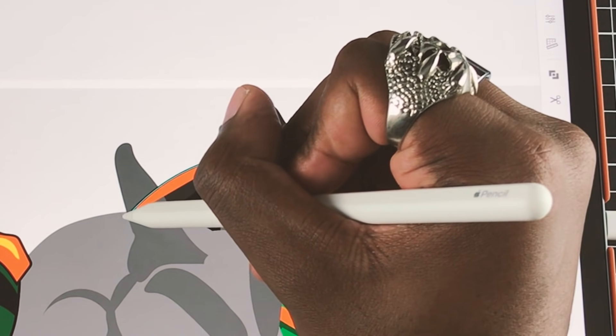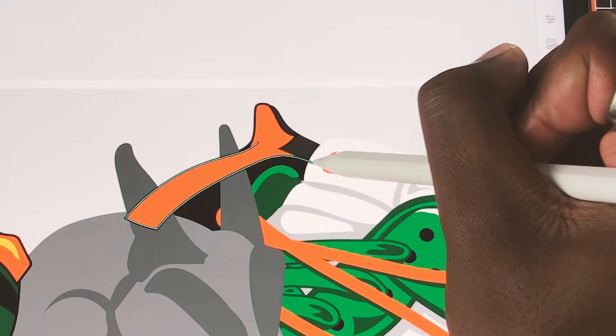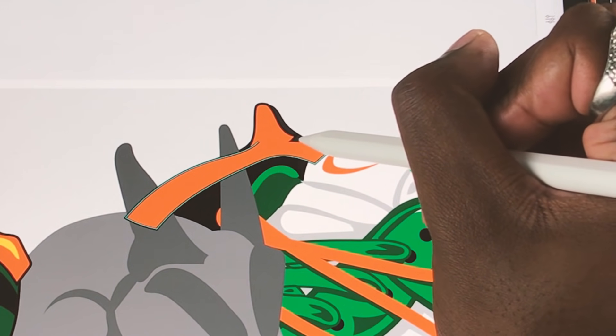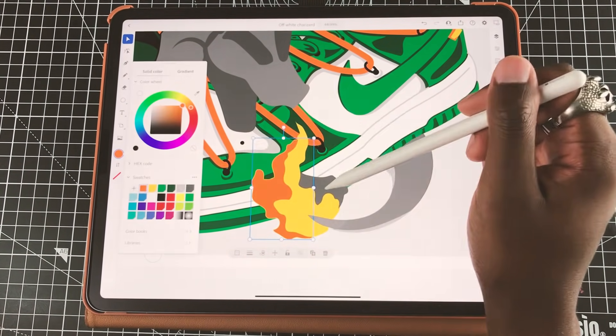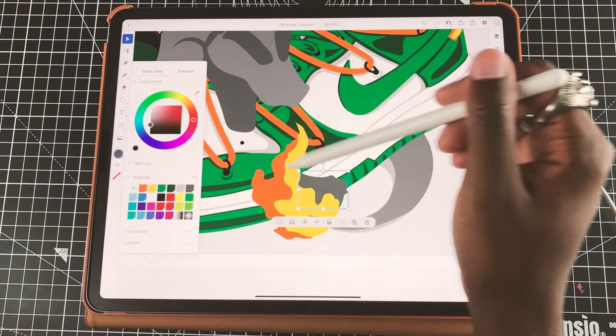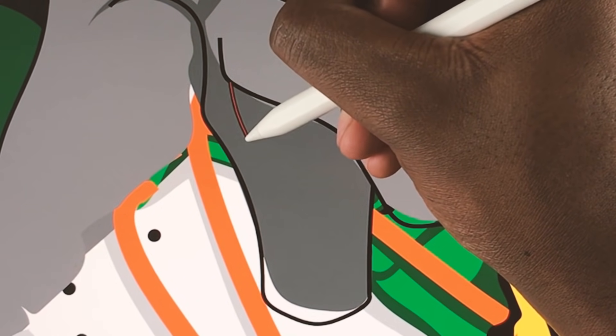Charizard doesn't actually have as much yellow in the design as I'm using, but as a really bright texture I think it's really lovely to put on his orange scales, because it adds a type of heat and intensity to the design and kind of gives it my own signature.